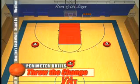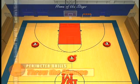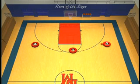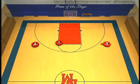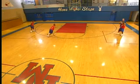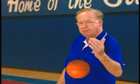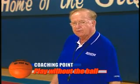Now he's set his defender up. So he'll throw away, start the screen, but do what Johnny Havlicek used to call 'throw the change.' He'll then cut hard to the bucket and get a pass. He fakes the screen and throws the change — that's playing without the ball.